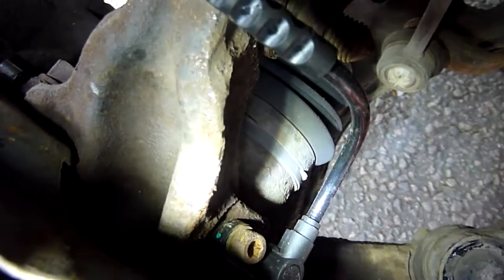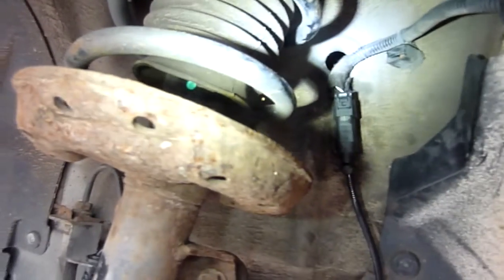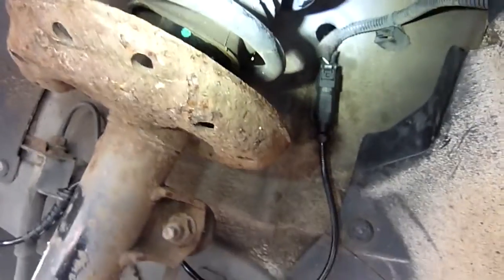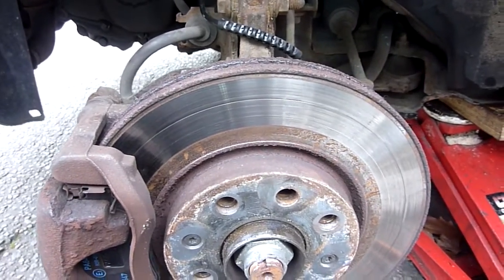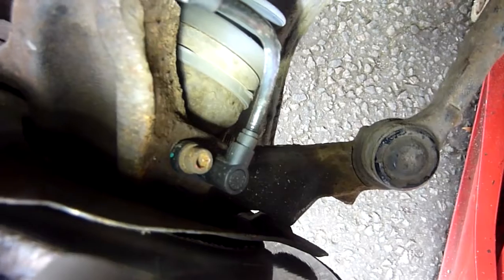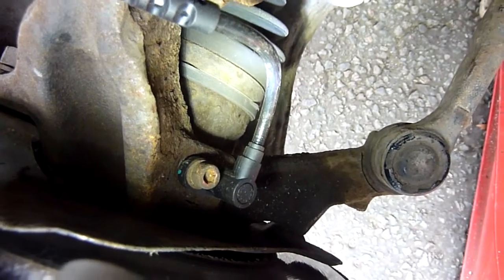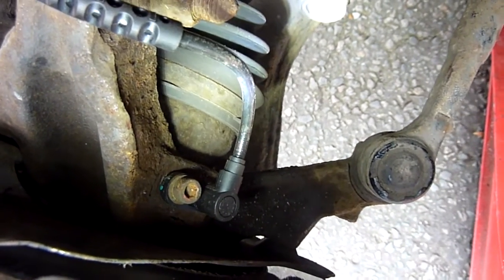This end is easy to take off; this end was fused in as usual - it's rusted away. That sensor is not the issue - there was a big gap, like a two millimetre gap between the sensor and the ring. They're kind of rigid blades, so that was no issue. There's a new sensor here, you just tighten it up with a five mil Allen key.